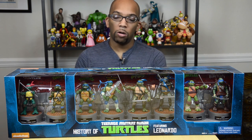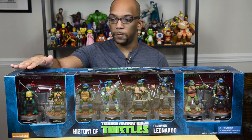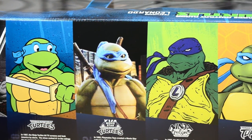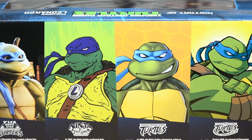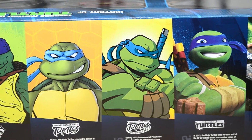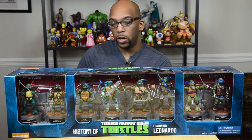Before I open this up and show you the characters up close, let me tell you all the different Ninja Turtles you're going to get here, starting with the one over here. This is the Leonardo from the original comic book in 1984. Back then, all the turtles looked the same with the exception of their weapons — the weapons was the only way you could tell them all apart. The second turtle is the one I'm most familiar with: that's the Leonardo from the original cartoon show that aired in the late 80s and then went over into the 90s.